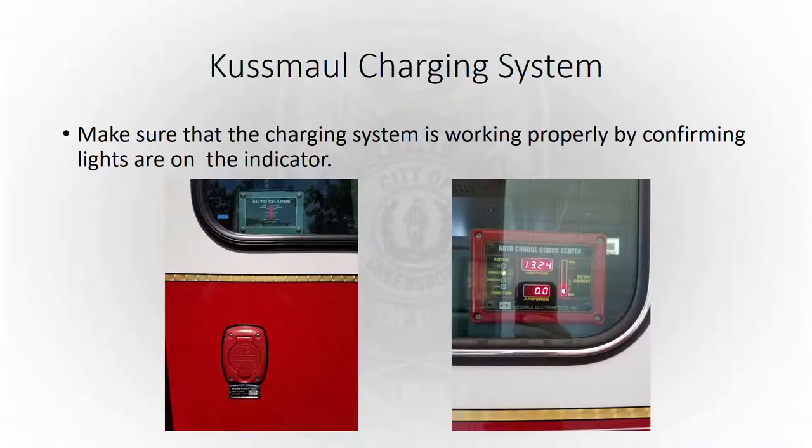For our Kussmaul charging system, one point the garage likes to make is that we don't rely on the auto-eject feature. Make sure as an engineer that you unplug that cord from the Kussmaul charging system before you get on the truck to go on calls. Just make sure it works — when you plug it up, make sure you see lights. The picture on the left is the type we have on most apparatus; the one on the right is the new Pierces. Make sure those are working.